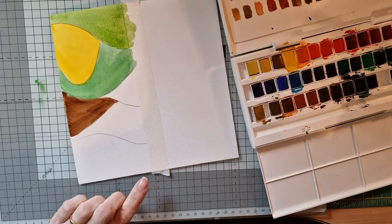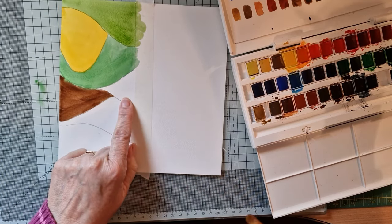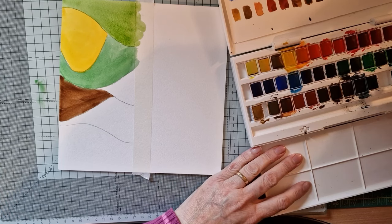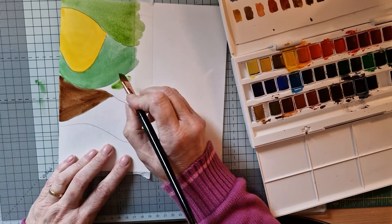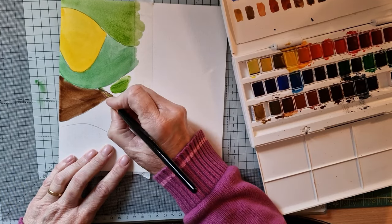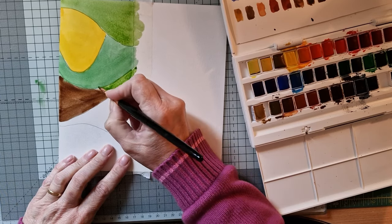What color next? I want to do this bit a purpley color, or will I just keep it that lovely soft green? Let's do a bit more of that. Get a bit more pigment on the brush — there we go. Lovely.